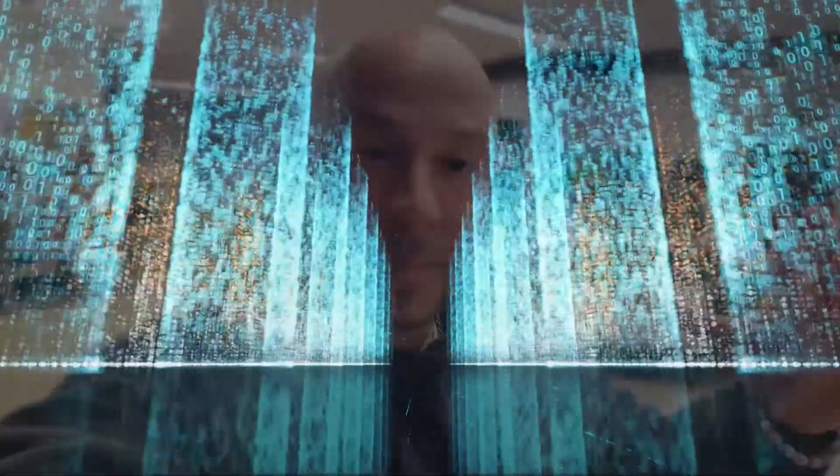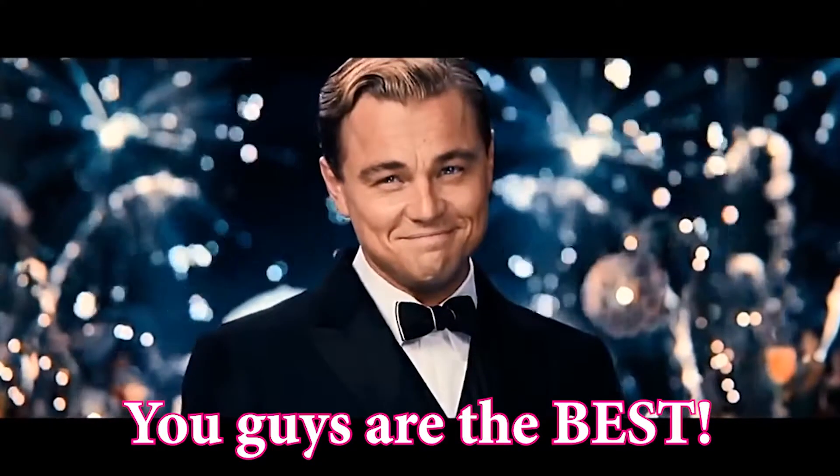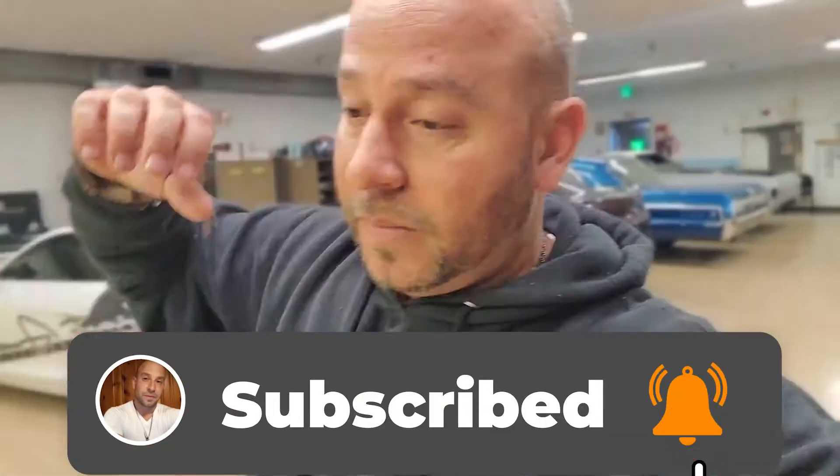Hey everybody, I just wanted to say thank you for watching the videos. We go through a lot of trouble to put these together — I know they're long, but you are genuinely appreciated by myself and the rest of the guys here at the shop. If you haven't already, click subscribe so you get notifications every time we post new videos, and drop us a line — we answer all the questions in the comments.